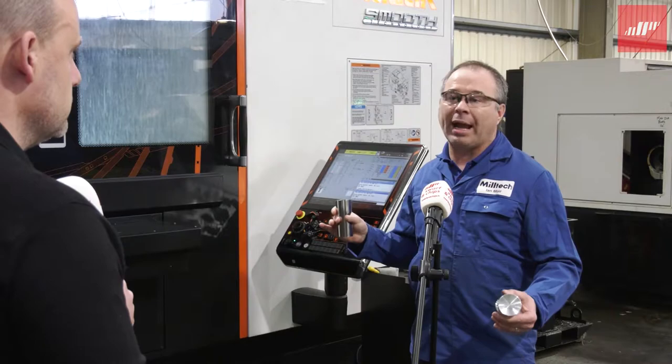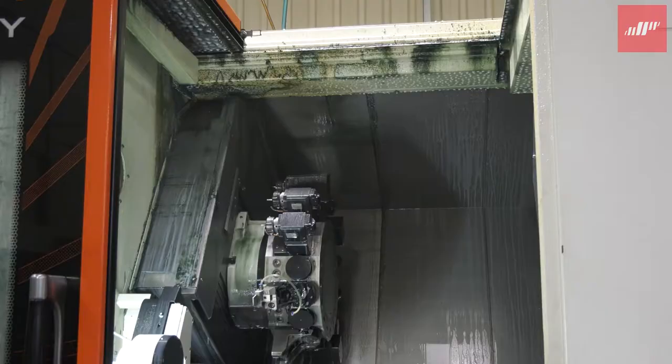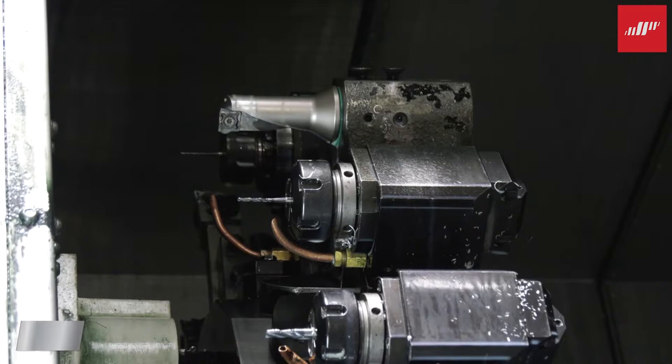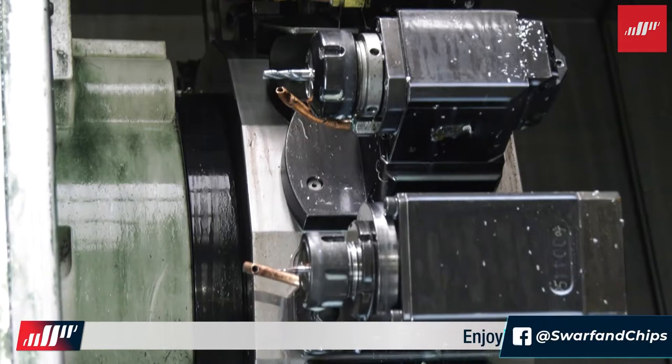Could you maybe just explain to start with what this machine is, in terms of turrets and spindles and so forth? Basically, this machine is a turning centre, so it's not just a standard lathe. It has the ability to mill. This machine has two turrets — top and bottom — both with full Y-axis, C-axis on the spindles, and both turrets have the ability to have 16-station live tooling.